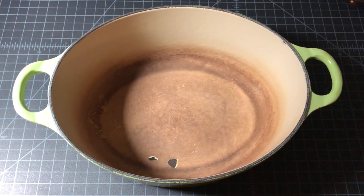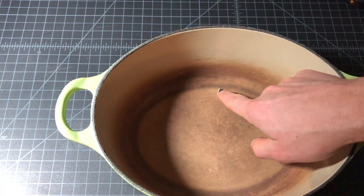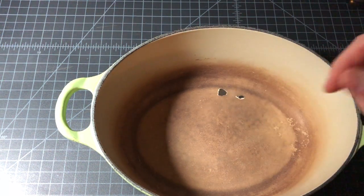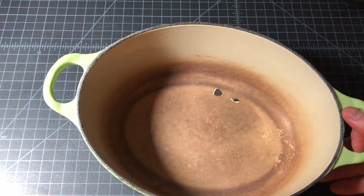The other type of chip is an interior one. If this happens, you want to stop using your pot immediately — not because the interior is dangerous, it's just cast iron — but you don't want it to chip any further and potentially eat a sharp piece of enamel. So if you see a chip inside, stop using it immediately. It could chip further; in fact, it probably will.